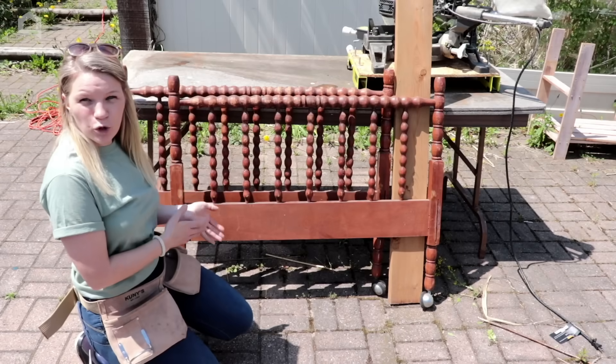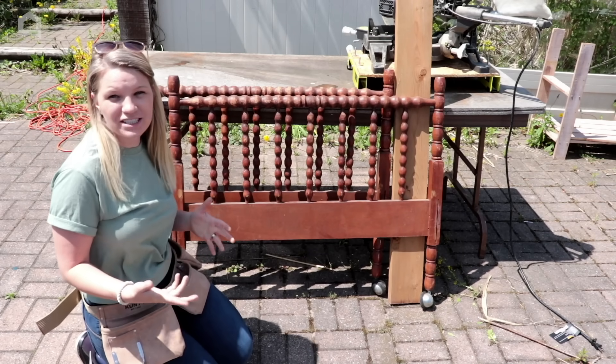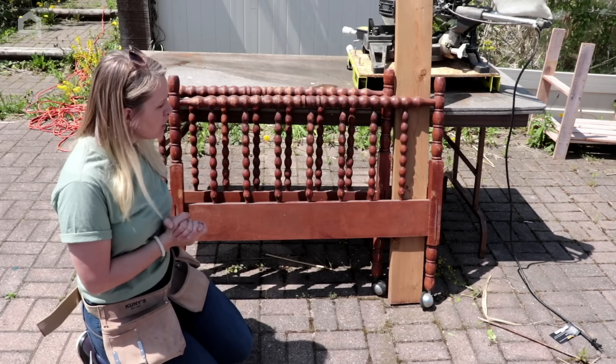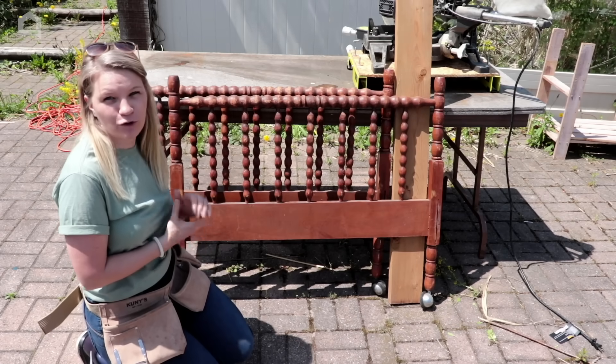This is the old footboard and headboard that I have — I actually scooped these up off the side of the road last spring. Somebody just tossed them out, so I stopped, picked them up, and threw them in the back of my car. They're going to be perfect for this project.